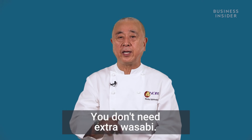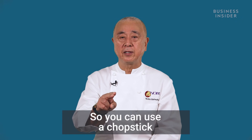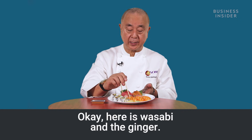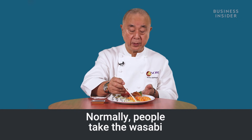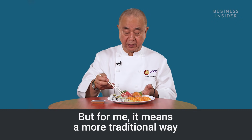You don't need extra wasabi. Wasabi is always inside between the rice and fish. So you can use a chopstick or even your finger — doesn't matter, whatever is more comfortable. Here's the wasabi and the gingers. Normally people take the wasabi and dip it in soy sauce, but for me, the more traditional way is different.